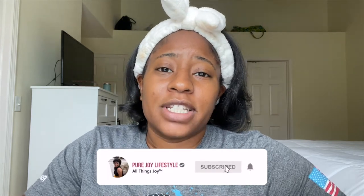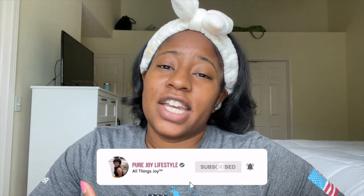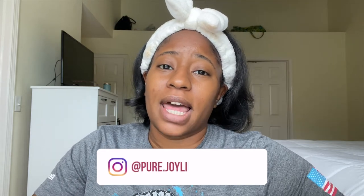Hey everyone, it's JoyLenae. If you're a first timer here, nice to meet you. And if you are a returning subscriber, welcome back. Before we get started on today's video, don't forget to subscribe to my channel, tap the bell to get notifications, and follow me on Instagram at pure.joylifestyle. Instagram is where it's at — that's where all the content from YouTube, my blog, and TikTok will always be. If I'm absent on any other platform, I'm definitely going to be on Instagram.